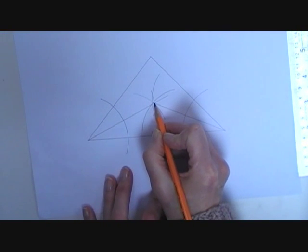Where the two bisectors meet, that's the incentre of my circle.